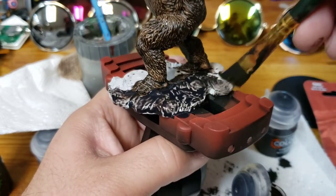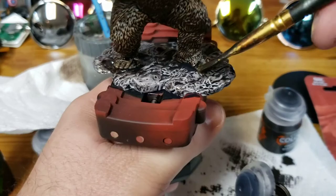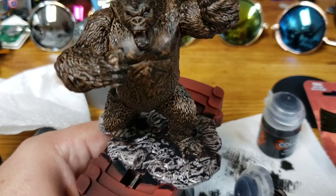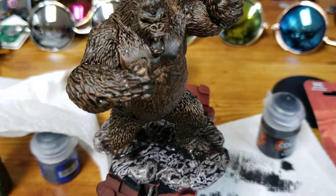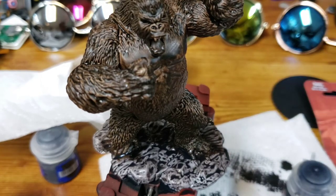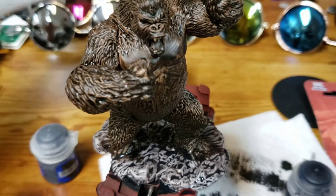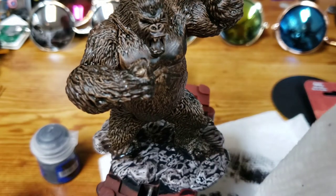I'm going to go ahead and fast forward a little bit. I've got the entire base painted already, so it's starting to dry. While I let that dry, I'm going to do some touch-up on him — you can see on his chest and arm there are some white spots, and I want to cover those up. I'm going to open up my contrast paint again and touch up some of these spots.